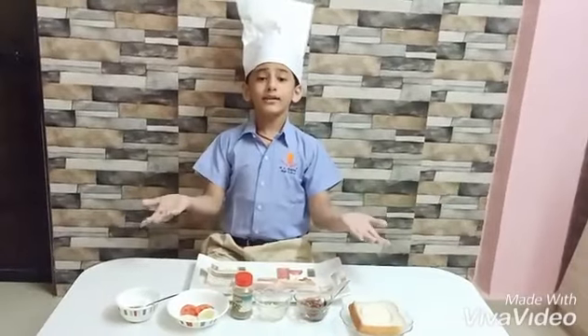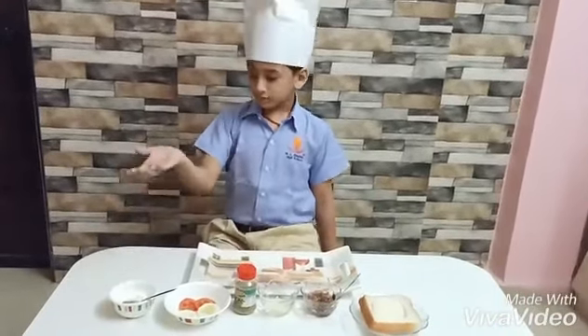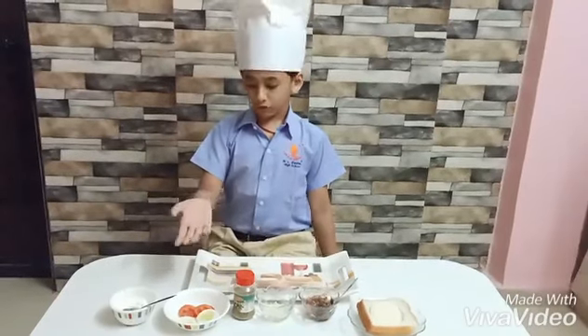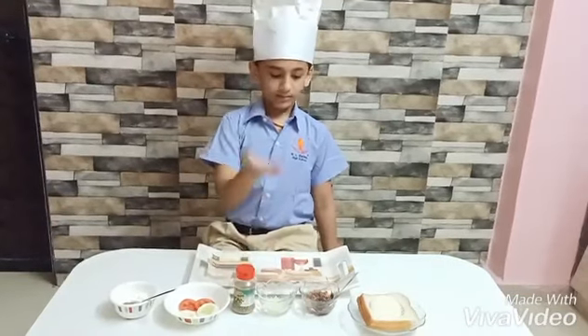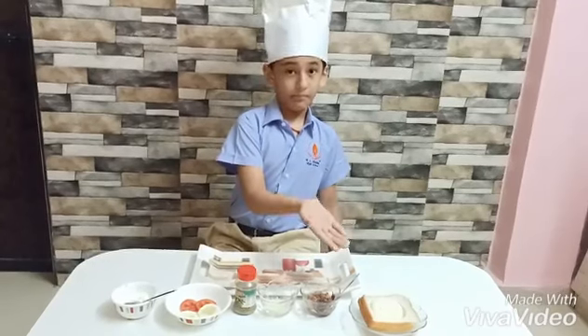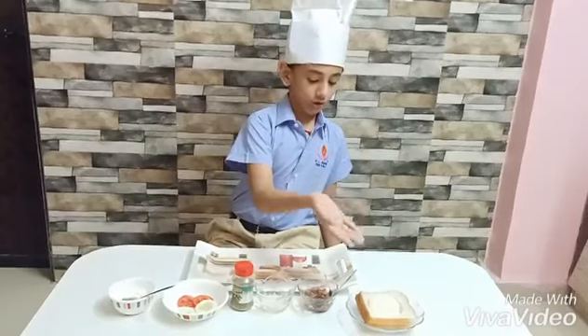Today I will teach you how to make a bread canopy. These are the ingredients of a bread canopy. We need a haircut spread, two slices of cucumber and tomato, an oregano cheese, a Hershey spread, and most importantly we need two slices of bread.